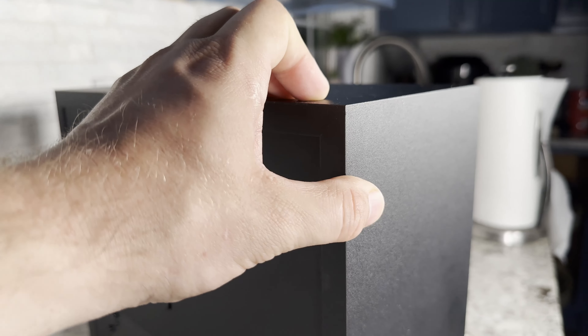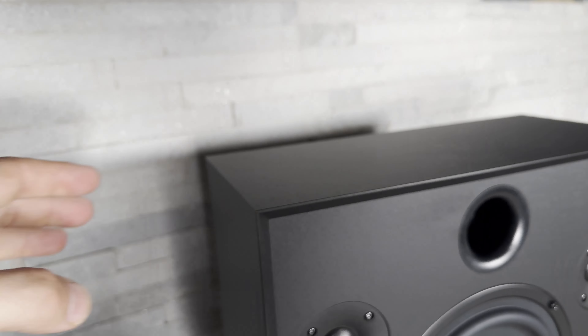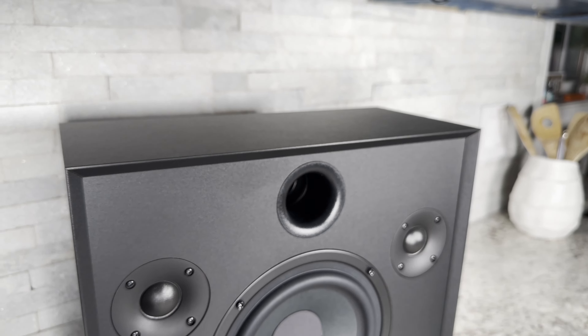Even when we look at the veneer process, they did a really good job. They didn't cut it at the seams like most people where you can see some of the MDF. Instead, they rounded over those seams over the corners, and you don't see them at all. They did a fantastic job of that.